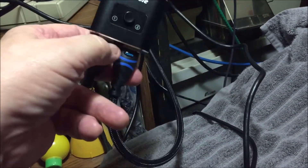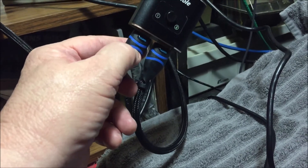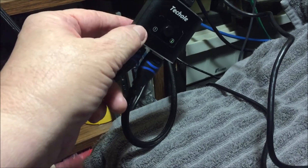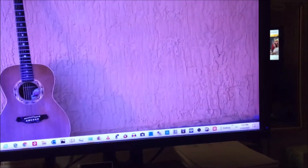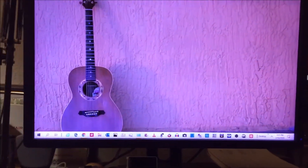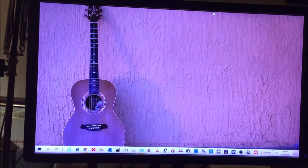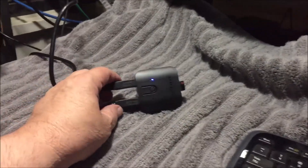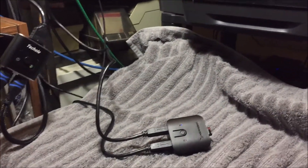For the monitor switcher — HDMI — it's coming from one computer, coming from the second computer, and then feeds into the main monitor up here. So that's how you do it. You don't need any fancy software. You don't need to do all kinds of crazy, weird, expensive things. For 25 to 30 bucks in parts, you can do it like this. Hopefully that's helpful.